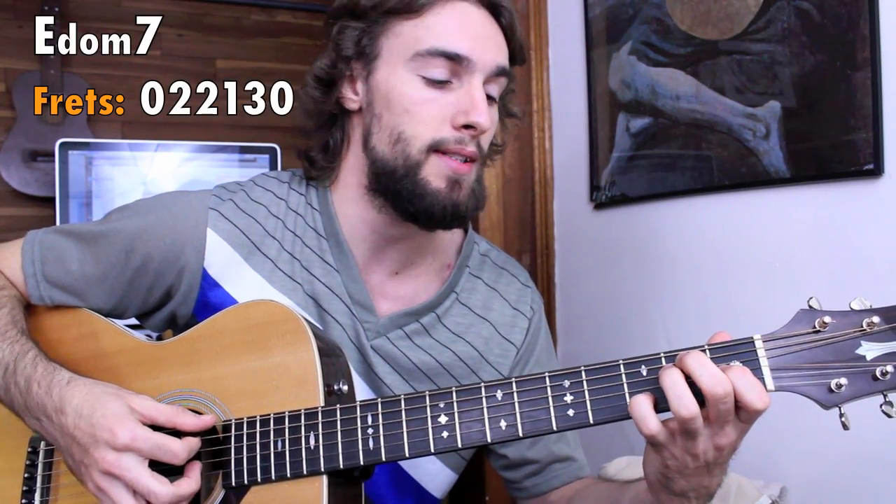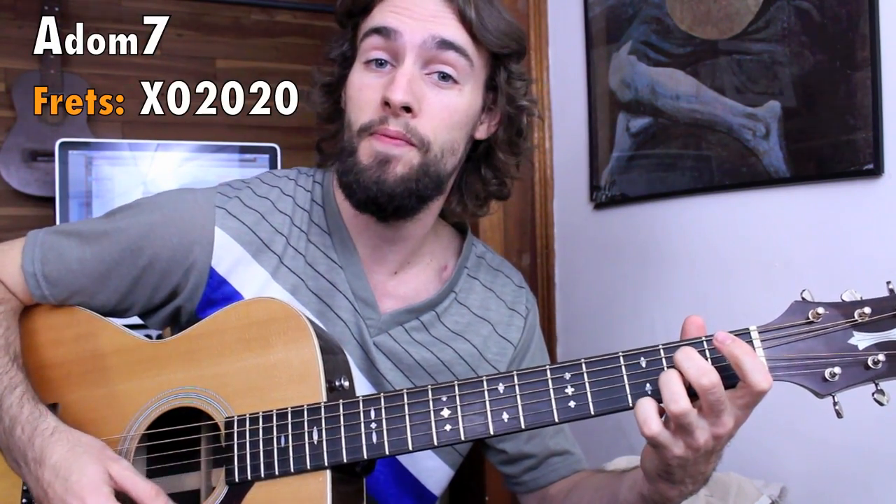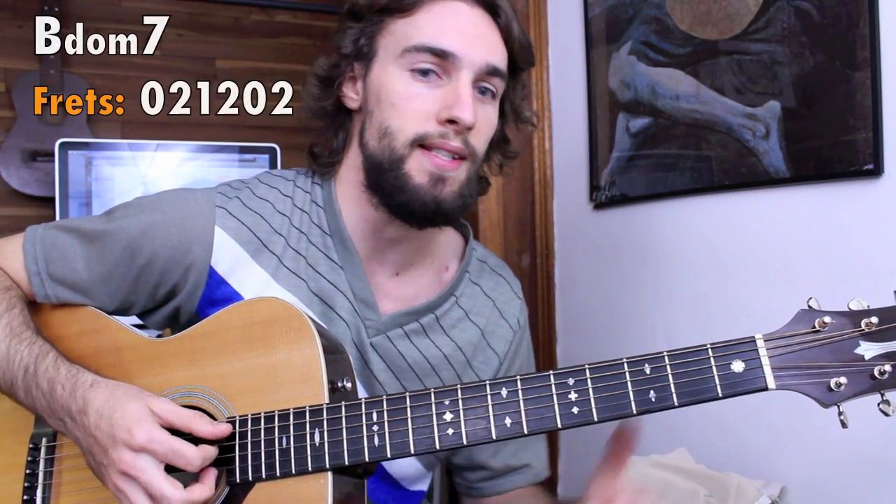Let's begin by checking out our 12-bar blues in the key of E. This means that we're using E dominant 7, A dominant 7 as our 4 chord, and our 5 chord, B7.